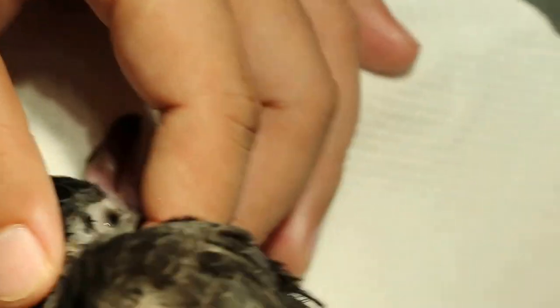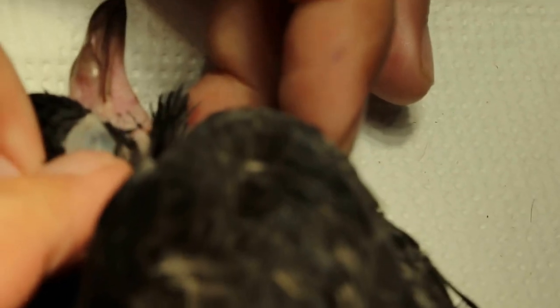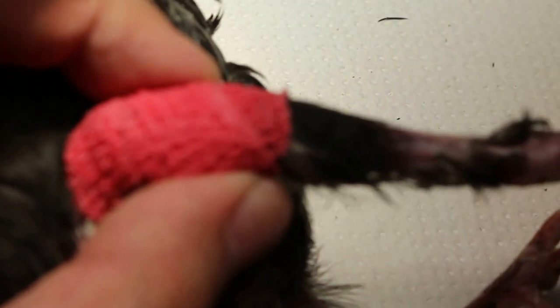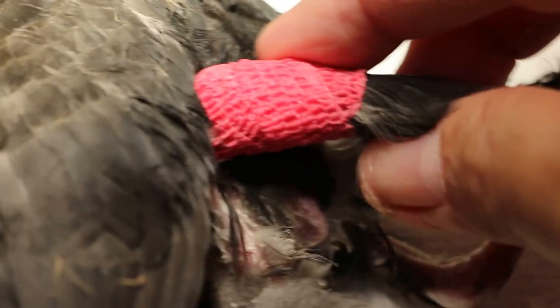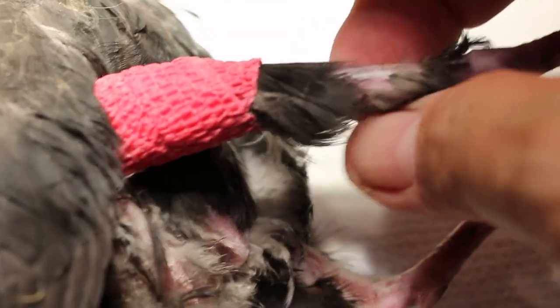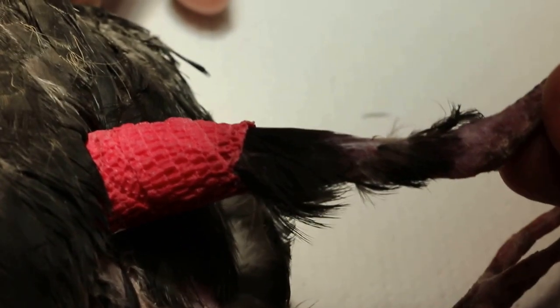Let me see the face — it's a young bird. Probably fractured, fell down. So the idea is to immobilize the stifle joint. The fracture is at the distal end of the femur, near to the joint.